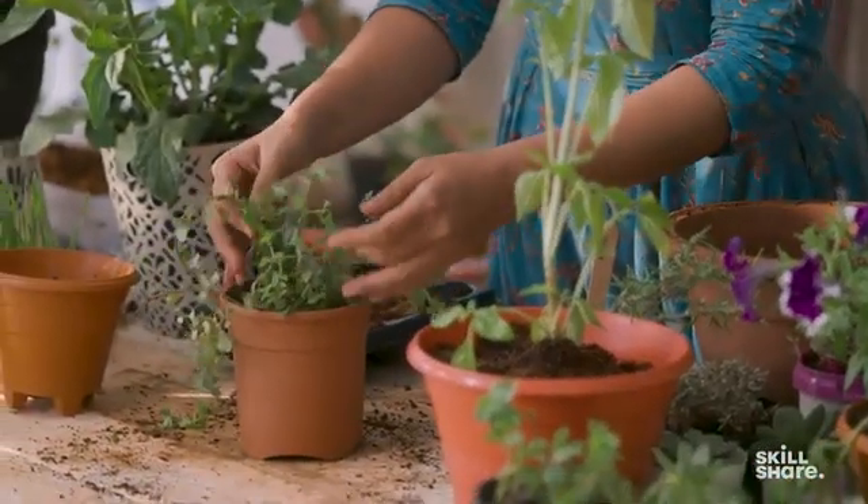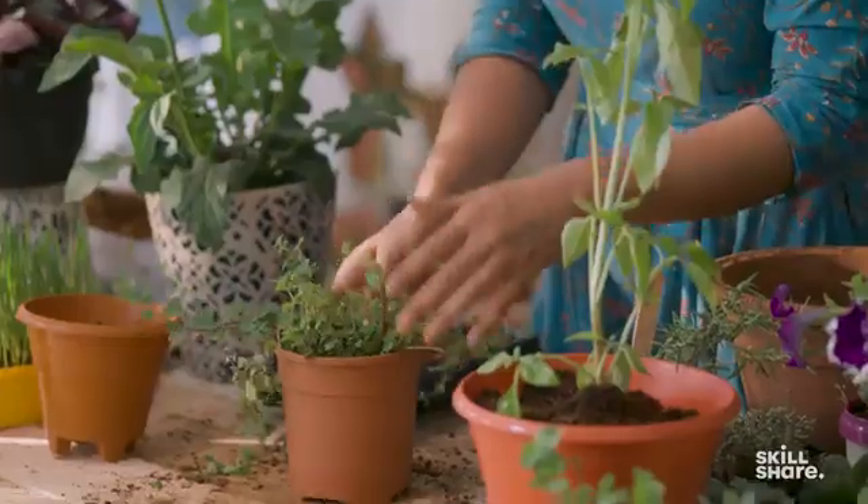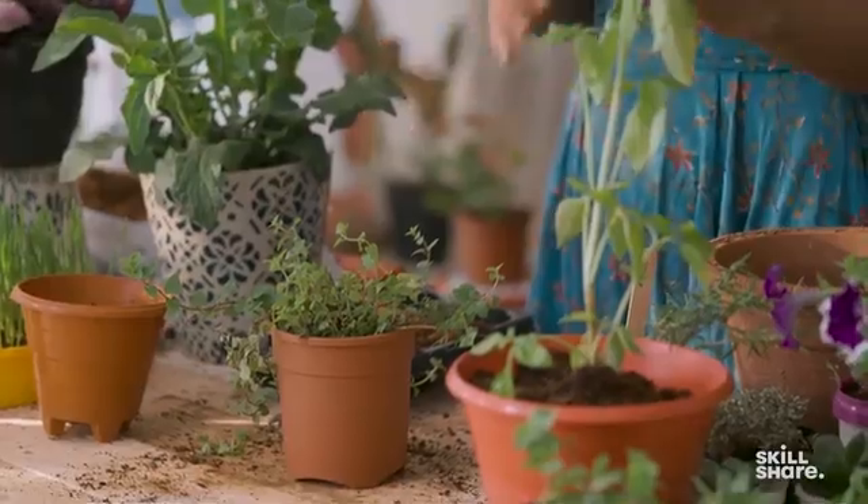Some problems you might run into while growing herbs: be careful of the sun. These plants like sun, but if it's direct noon sun, it will start burning the leaves — they are quite delicate. Ensure you are getting morning or evening sun. With herbs, you will not get a lot of insect problems because most of these plants are actually insect repellents. However, if you do see some aphids or mealybugs, use a neem oil solution and spray it on the infected parts. If it's just one or two leaves, you can simply pluck and remove them.